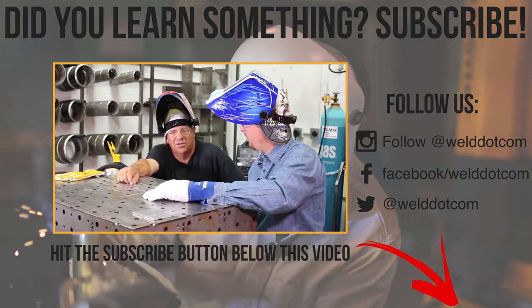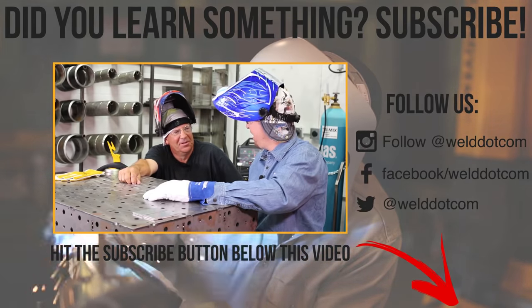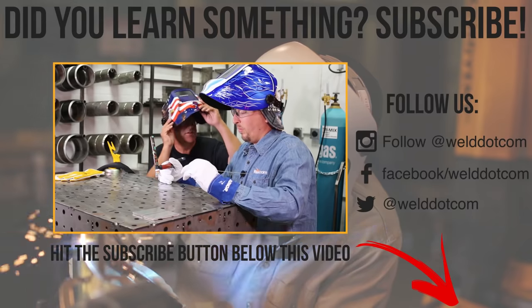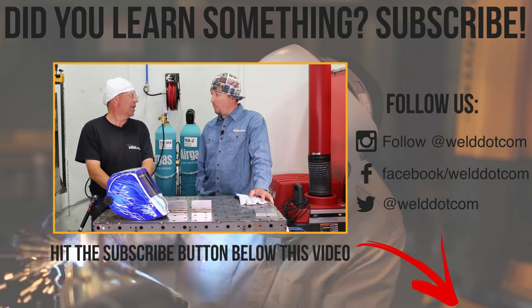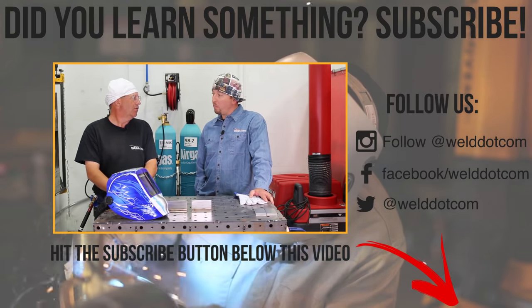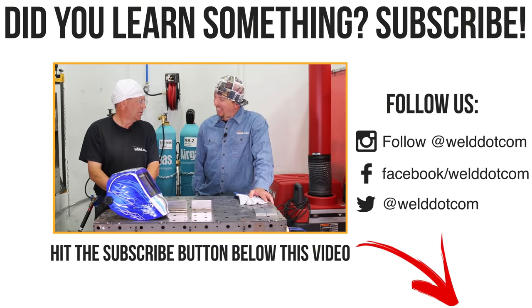What makes a filler wire stick? Too much coffee early in the morning or too much booze late at night. Smells like argon and stainless of a morning. Treat your torch like a good woman — she'll love you back.